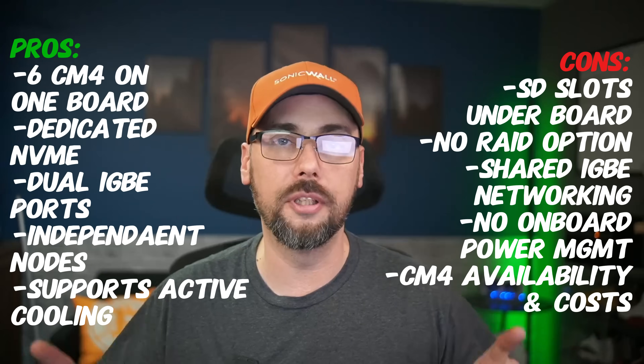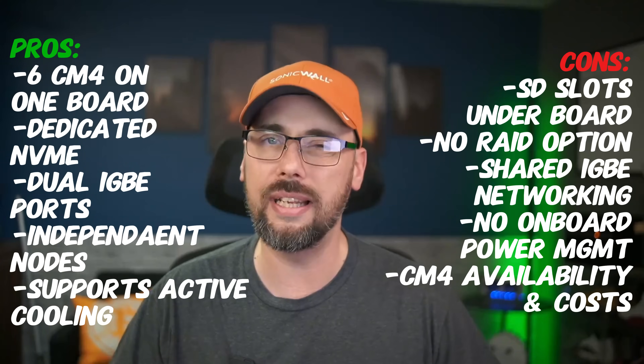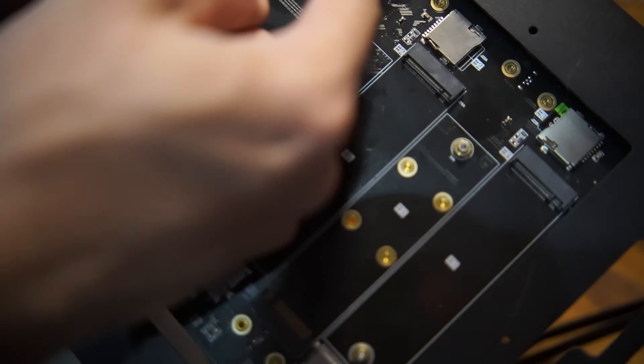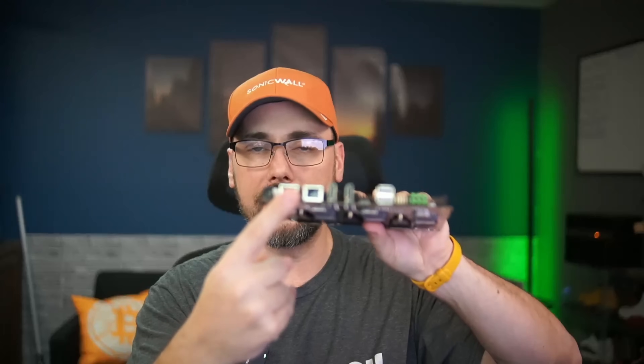Time for some real talk - what's awesome about this and what's not so much. Some things that stand out as negatives: there's no support for RAID within this board. All of these drives are configured as standalone storage drives with no redundancy built in. Each node on the board shares that one-gig connection on the network switch.